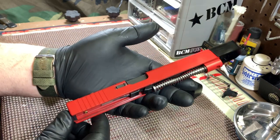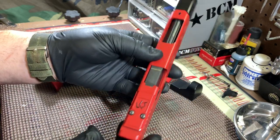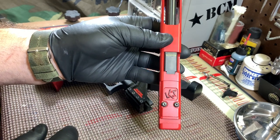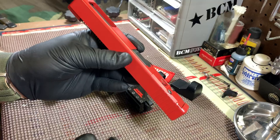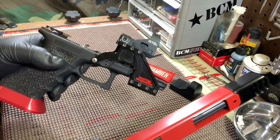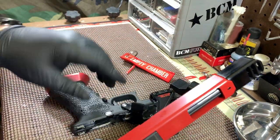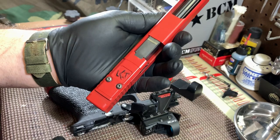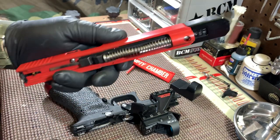This beautiful Cerakote job was done by Chris at Loki Tactical. There's their logo. This also has a cut on it for an RMR — I use Seymour RTS-2s, and I don't like them on the slide anyway; I use Carver mounts. So Chris just had a cover made for me with their logo put in it and put it on there.